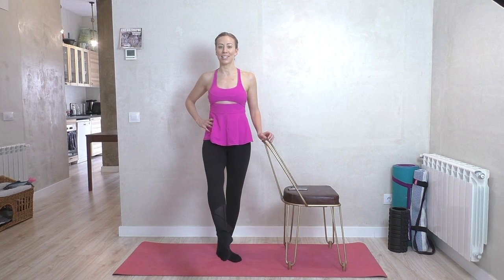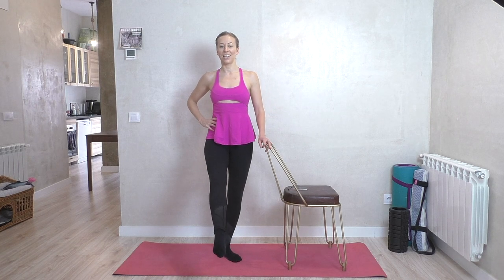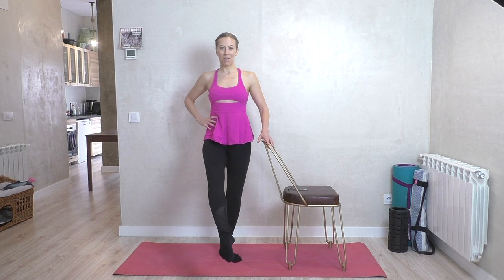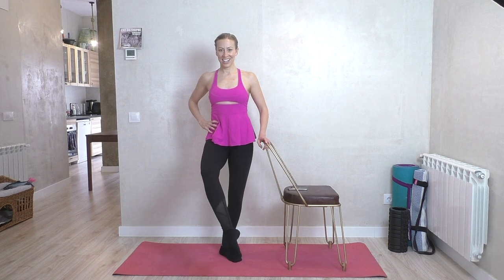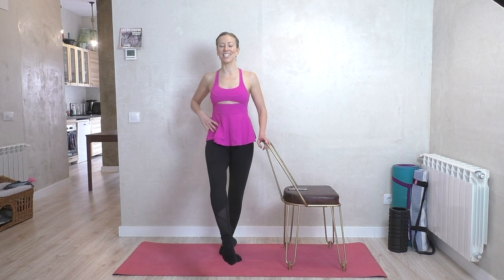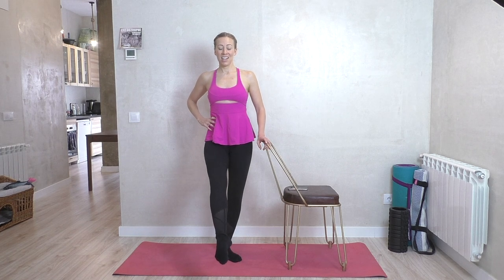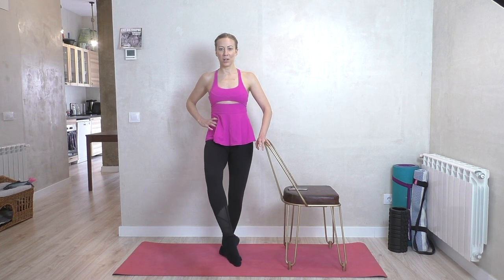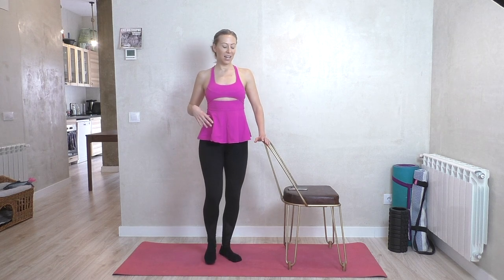Here it is — the baby bend, full extension each time. When I say baby bend-extend, the 'baby' applies to the softening of the knee only; the extension is full and powerful. If you want, add a little lift up on each extension as well. Make sure you're not leaning into your bar — you shouldn't feel any shift in weight. These are the ones that kind of get me, but we have one more move after this as our little victory move, and honestly it's not a bad one.